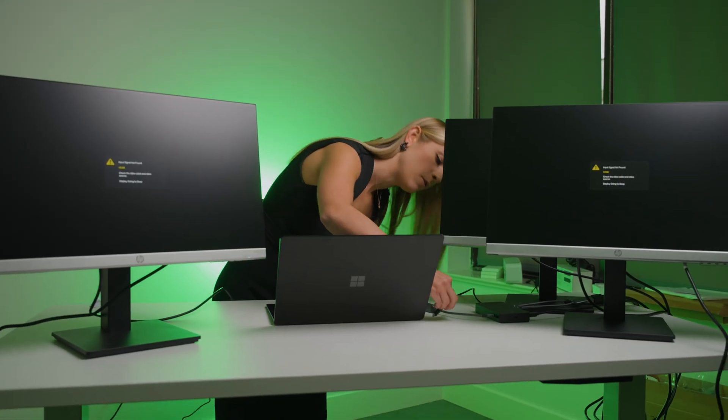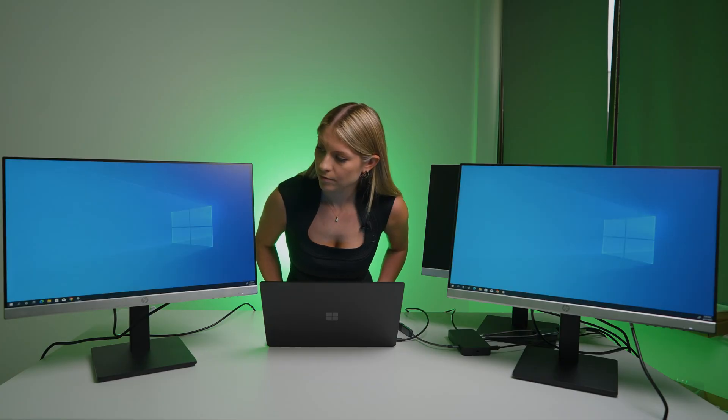We're going to try the Thunderbolt 4 with the Surface Laptop 5 to see if we can get that third monitor working. Surface Laptop 5 is all fired up, connecting the Thunderbolt 4 now. We are up to just two monitors — not the third. Unfortunately this is as far as we can take it, as there is not another USB-C port on the Surface Laptop 5. So it maxes out at two monitors with this one.